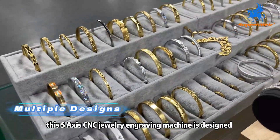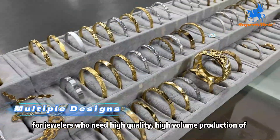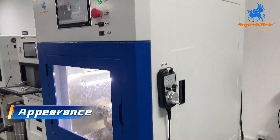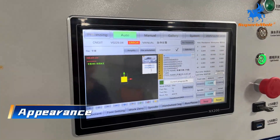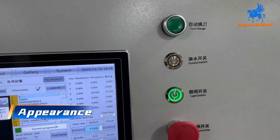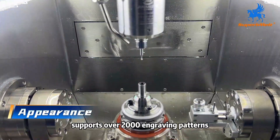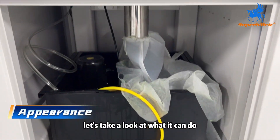This 5-axis CNC jewelry engraving machine is designed for jewelers who need high-quality, high-volume production of bracelets, rings, pennants, and more. It delivers stable precision, supports over 2,000 engraving patterns, and includes full dust recycling for maximum material savings. Let's take a look at what it can do.